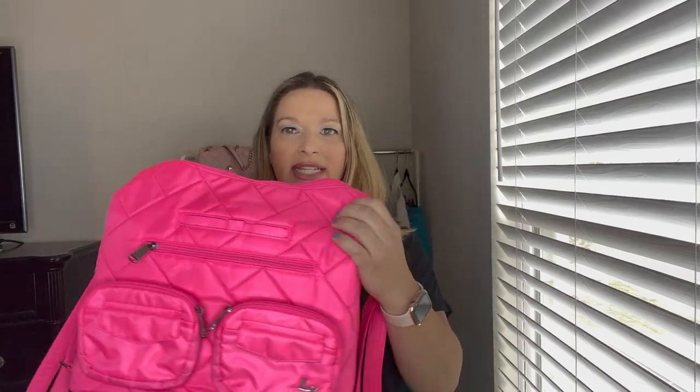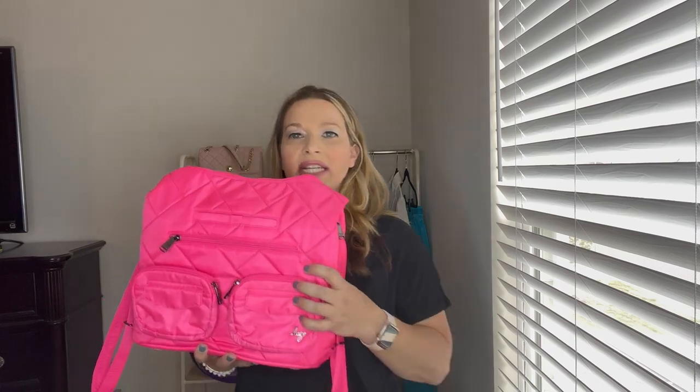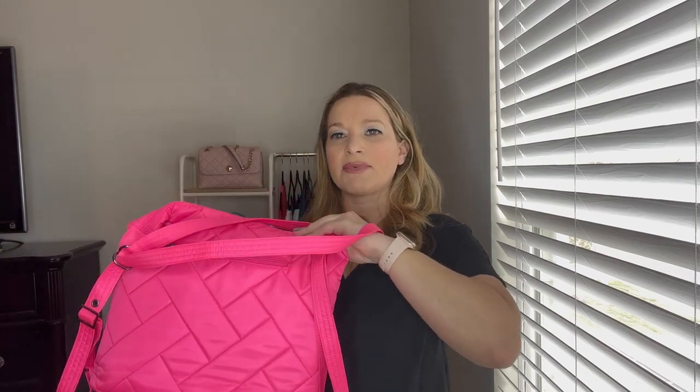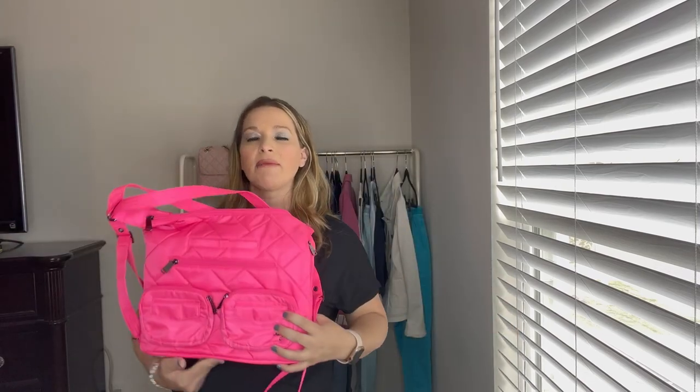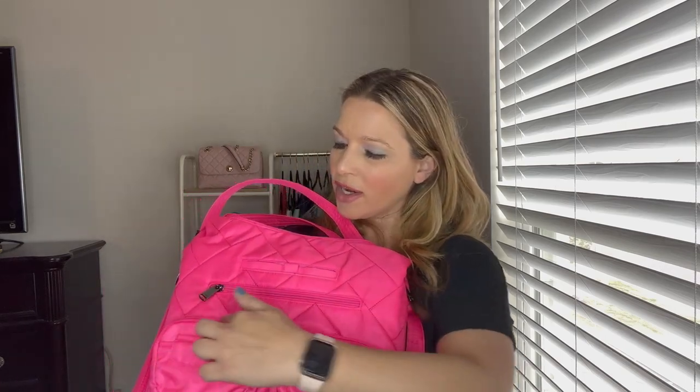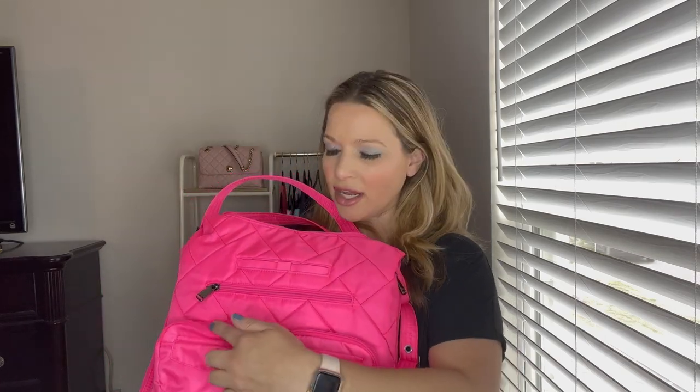Let's go over the outside features. The first thing to point out is the quilting detail — that macro quilting that you're seeing on some of the newer bags. It's on the front and the back but not on the bottom. The bottom has a smooth design with plastic feet but no wipeable bottom. They're doing that Lug cursive logo in gunmetal — I love that. The zippers on the front pockets are tonal in magenta with gunmetal pulls, and the top and back zippers are tonal as well.